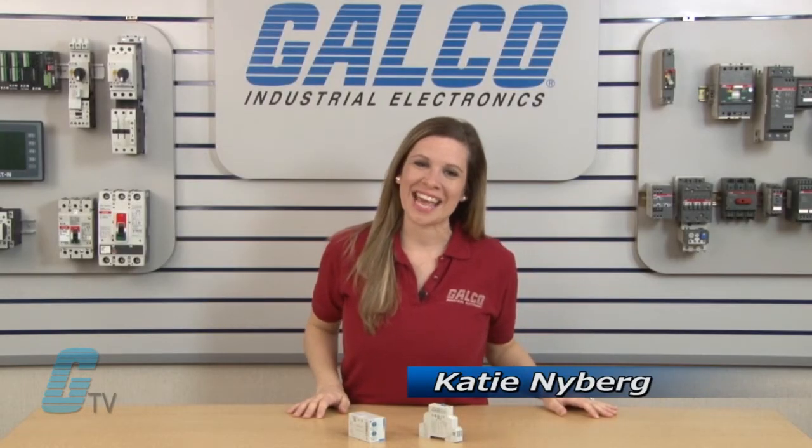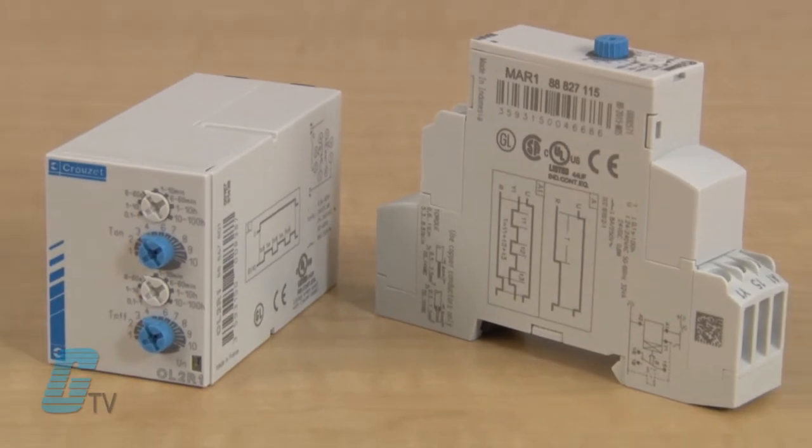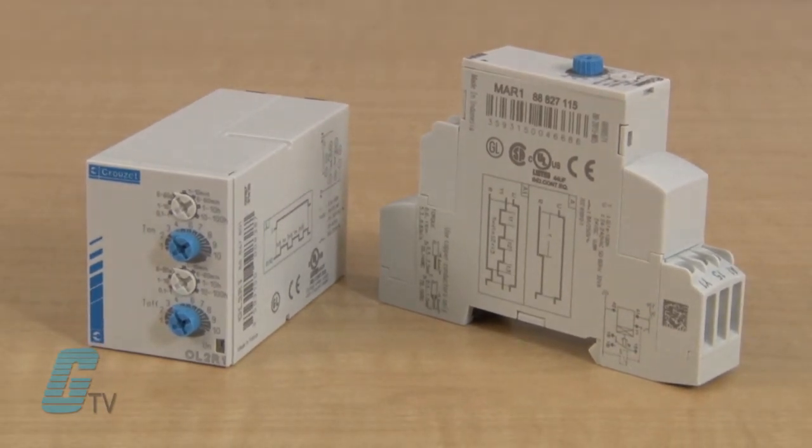Welcome to Calco TV. Today I will be showing you Cruze's Chronos 2 Series of Timing Relays. The Chronos 2 Series features a mechanical design that is ideal for modular panels with perfectly aligned terminal blocks.